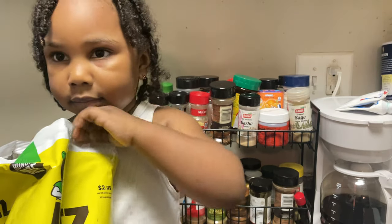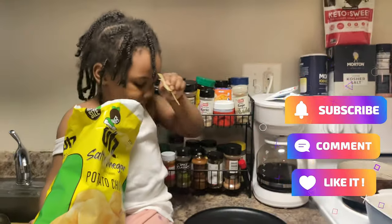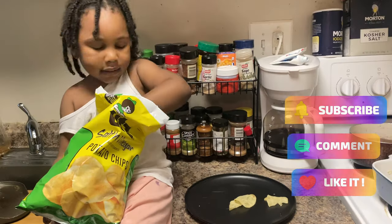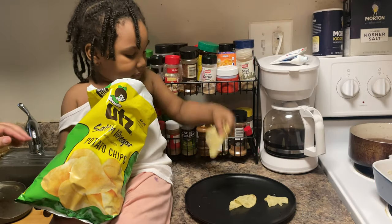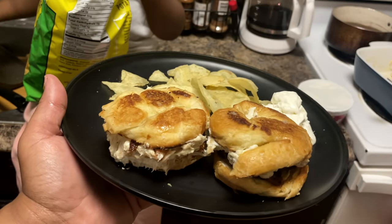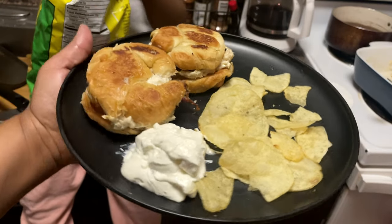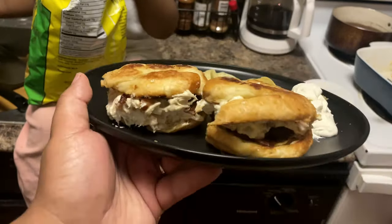Go ahead and add your chips. So we've got the chicken salad sandwiches with some chips and dip. How easy was that weeknight dinner? See y'all later, bye!